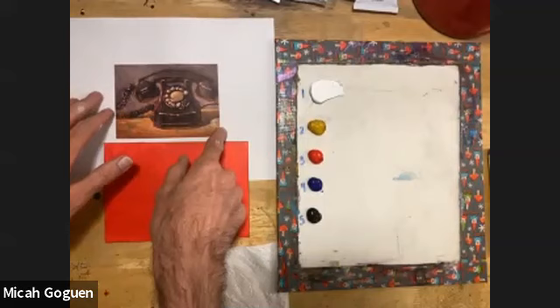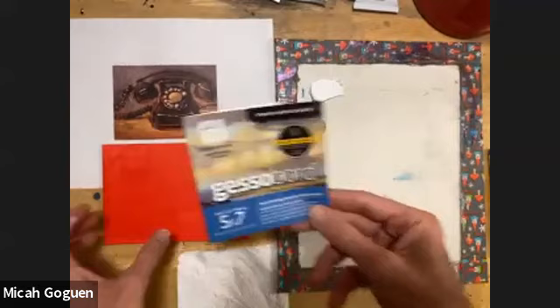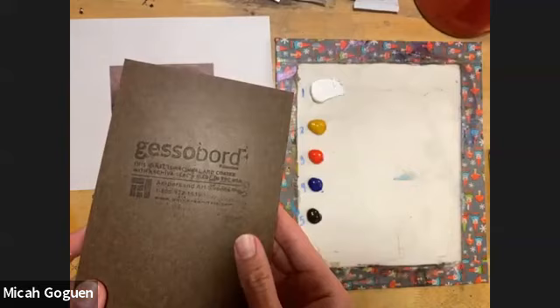We're starting with our telephone image, and I have pre-painted with red using this ampersand gesso board. The gesso board is a small five by seven but it's a rigid surface, so it's going to allow the brushstrokes to show up. It's always stamped on the back to show you what material it is, because there are several different surfaces depending on what you're working on.